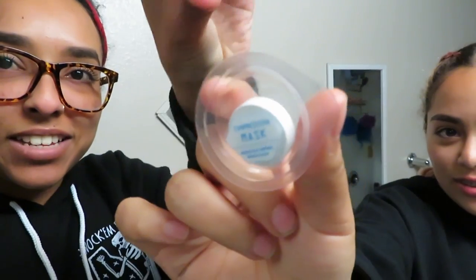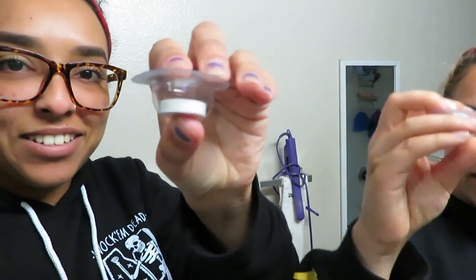Hey guys, welcome back to our channel. I'm Gianna and I'm Gabrielle. Today we are going to be doing these little compressed face masks — they're sheet masks. We're going to test these out. They came in a giant baggie or little container compartment type thing.